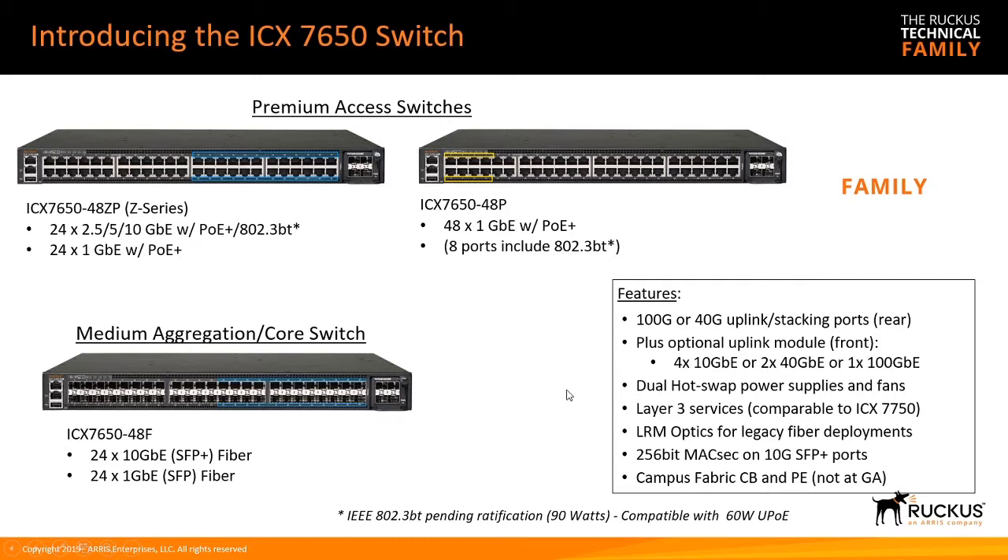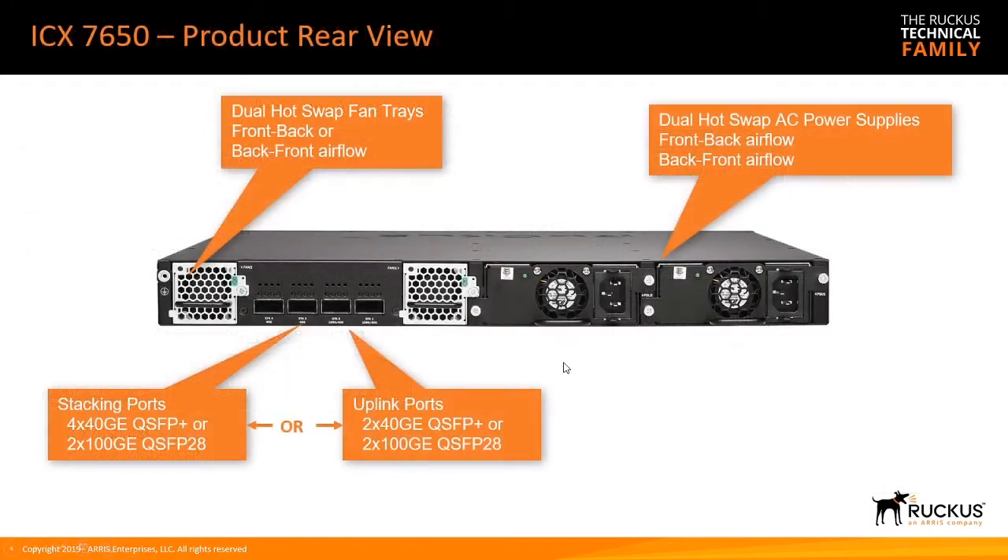We'll talk about the power supplies in a second, but all models have dual hot-swap power supplies and fans. There's an optional uplink module on the front side, which could be 4x10, 2x40, or 1x100 gig. In the rear, there's a built-in module with 4x40 gig or 2x100 gig — you can use this for stacking or uplink. Those are built-in; that's not a module you need to purchase.